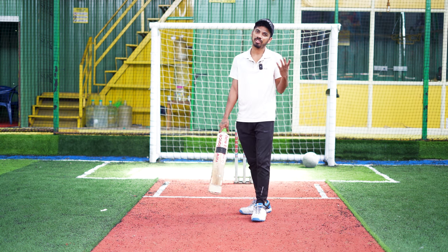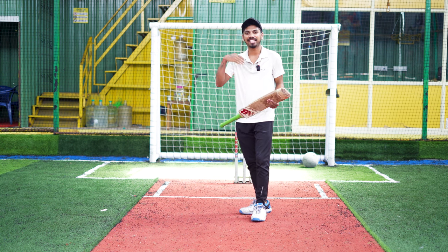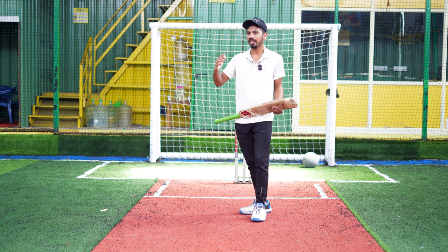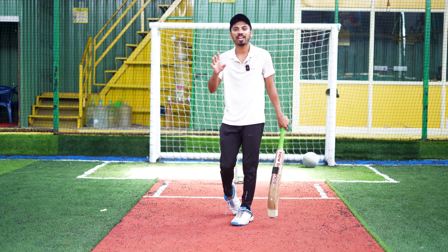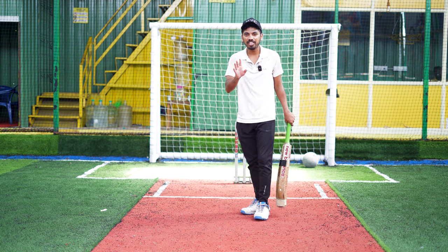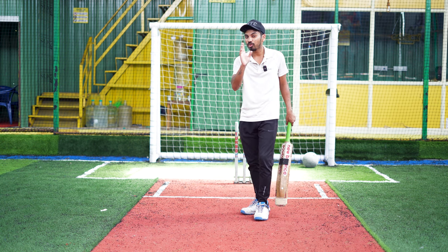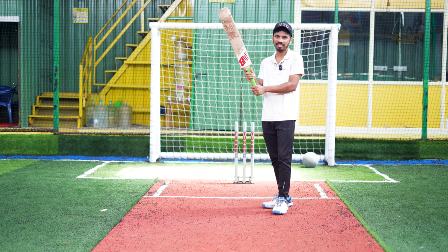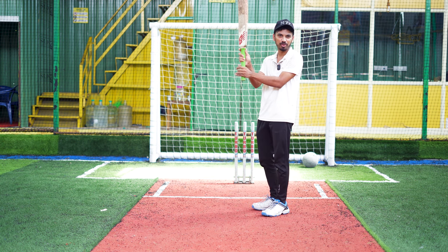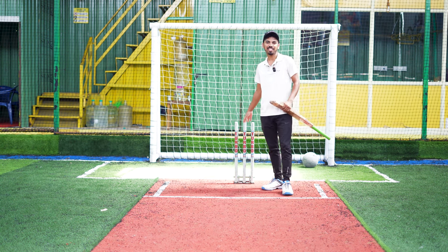The V-grip haters are talking about the V-grip. You have an LBW, a slip play, or a leading edge. You have to try it in the covers. You have to go to the point. You have to use V-grip so you can score the ball. If you have a bat with V-grip, you can avoid the leading edge. You can remove the bat, or you can use a stamp.